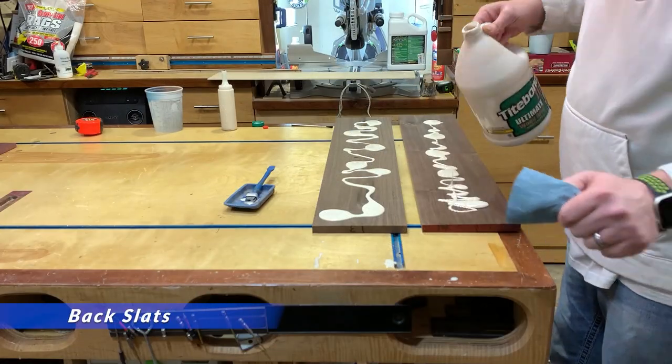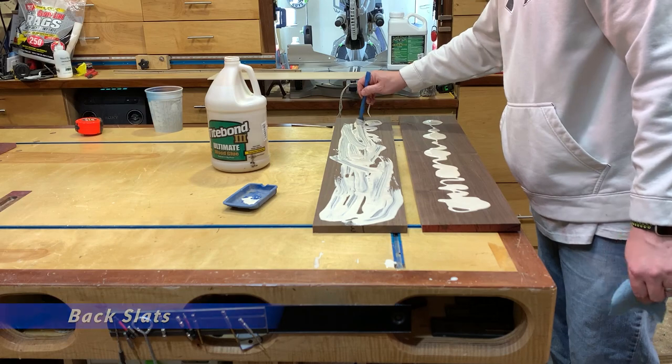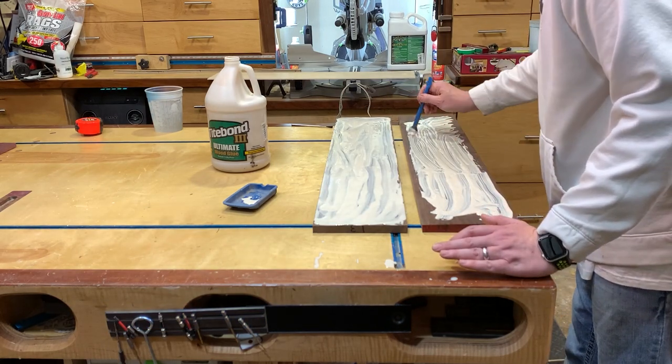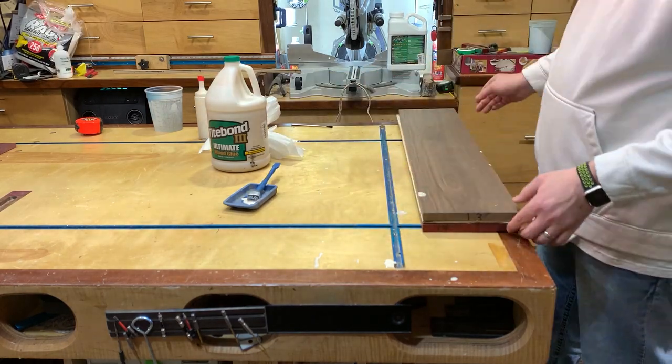In the true spirit of King's Fine Woodworking, I decided to use some glue, and then some more glue, and then way too much glue. Right here I'm laminating the maple in between the two pieces of walnut, which will be for the back slats.